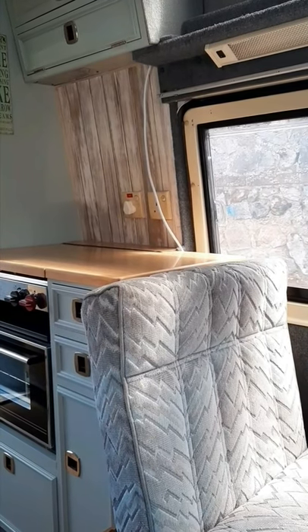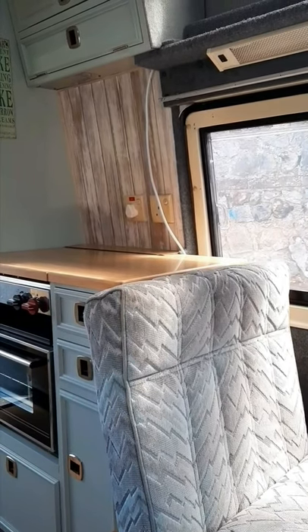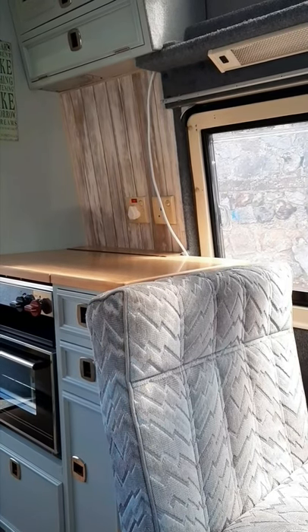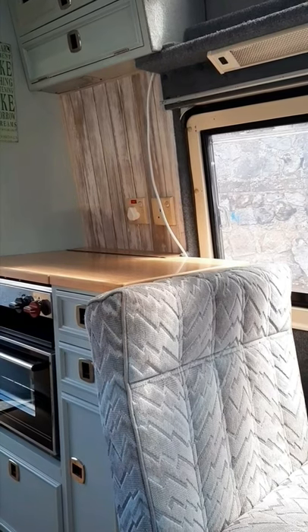At the moment I'm concentrating on the outside. I've noticed a couple of small leaks that I need to sort out, and the cab at the front. But for a while I think I'm going to leave the camper as it is.